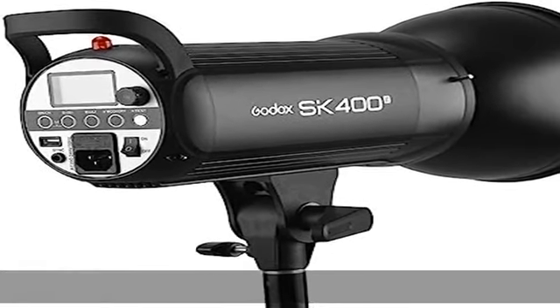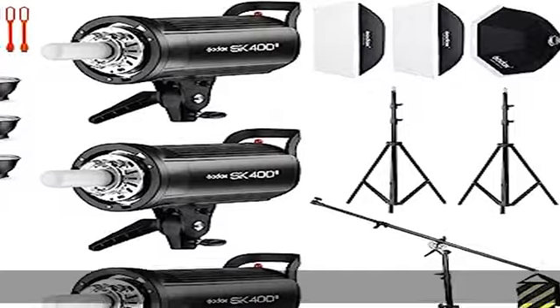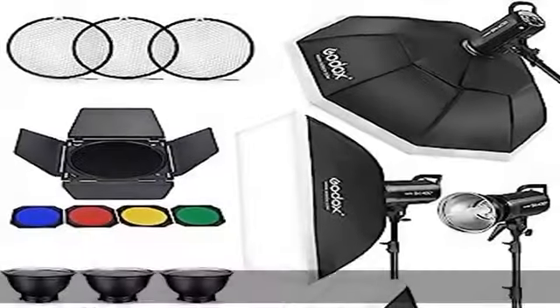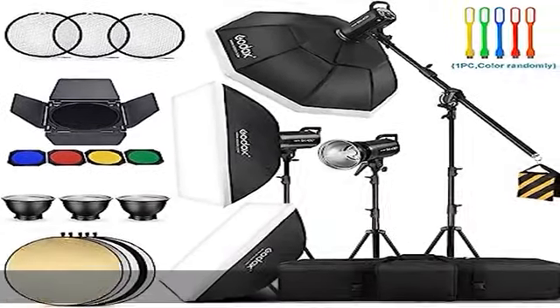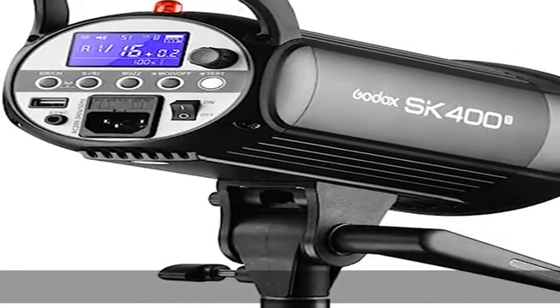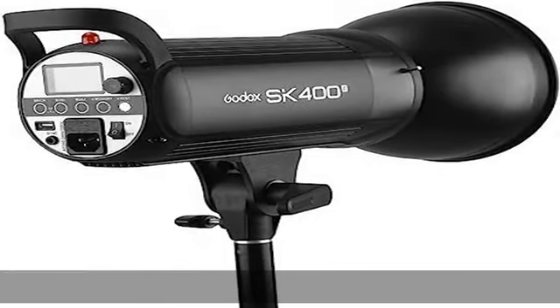With a fast 0.1 to 1.0 second recycling time, continuous shooting does not require waiting, providing excellent shooting efficiency. The Godox SK400ii Studio Strobe Monolite is ideal for e-commerce product shooting, portrait and lifestyle photography in small and medium studio settings. It can serve as a key light, background light, or hair light.